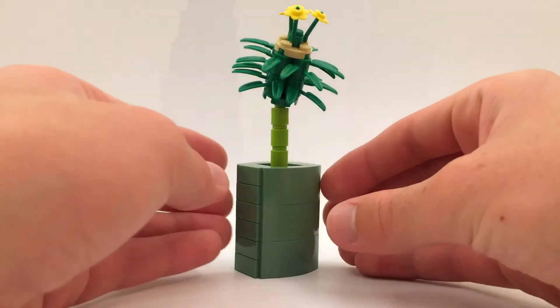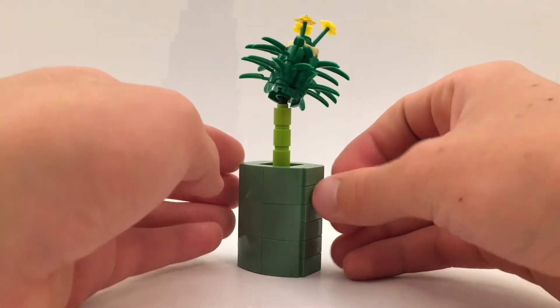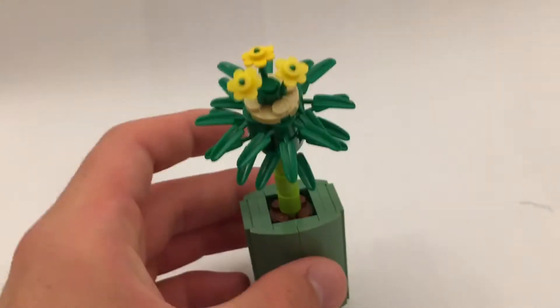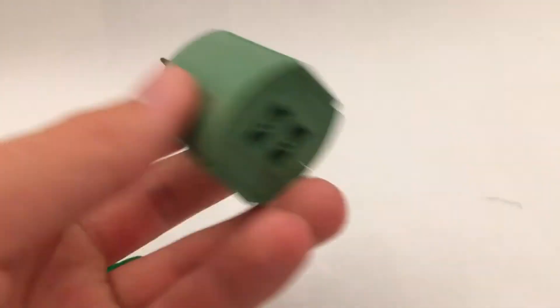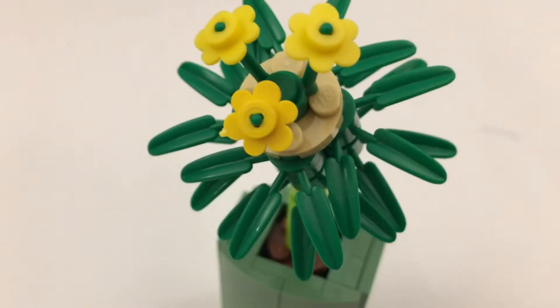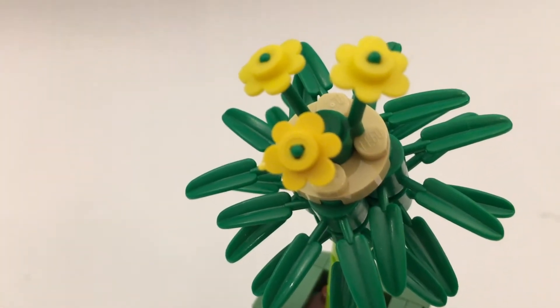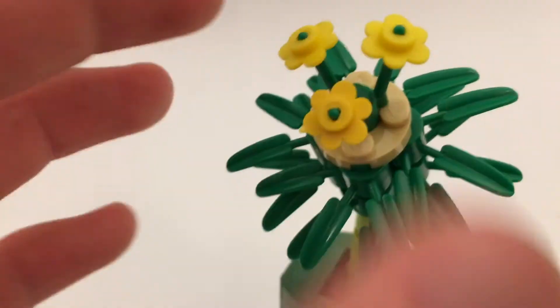So to start off, I'm just going to do a quick turnaround of this. Overall I like the look of this build. It's a very simple build actually — it comes in two pieces. This pops off, and so the pot and stem are a separate thing. Basically it's just using bamboo elements and then the classic flower element on top, and those are just supposed to represent the things that bees come in and help pollinate flowers with.